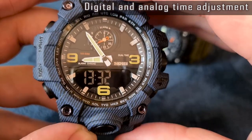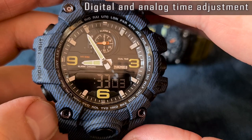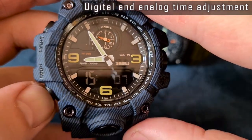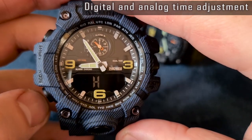To enter the time adjustment mode, press and hold the reset button until the seconds begin to flash. Use the reset button to scroll between seconds, hours, minutes, and 12/24-hour format. Use the mode button to advance values.